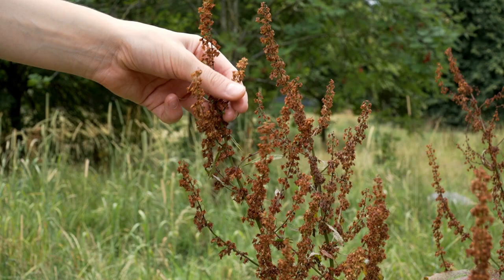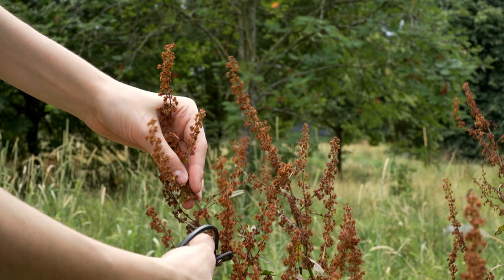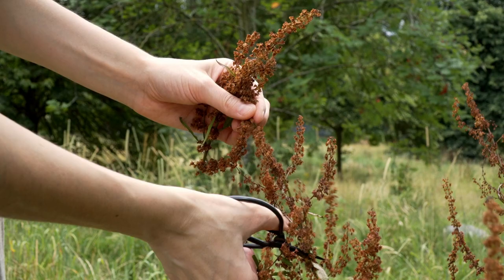I was lucky to find some yellow dock growing here too, so I'm going to take some home with me and dry it, and then make it into delicious dock flour to use for baking.